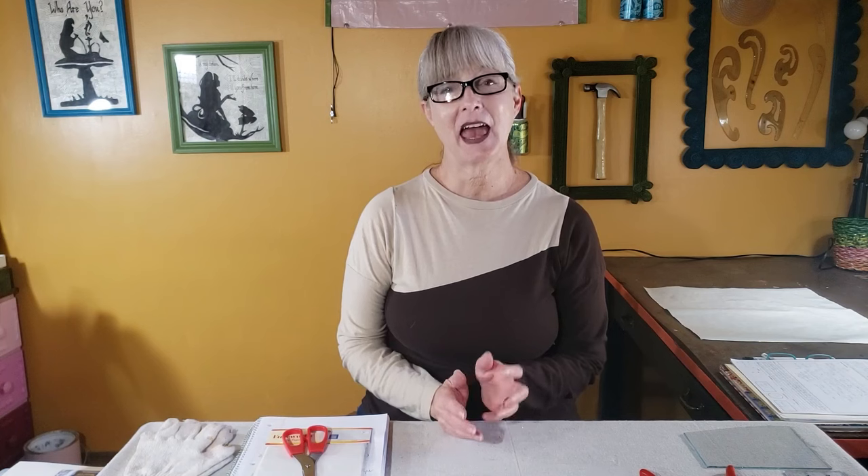Hi there! Welcome to the Upcycled Design Lab. My name is Cindy and I craft using recycled and repurposed materials. Today I'm going to demonstrate how to make a fused glass pendant with an impression design in a microwave kiln.